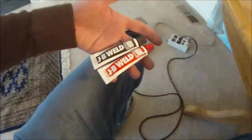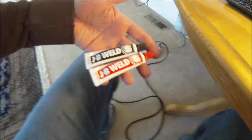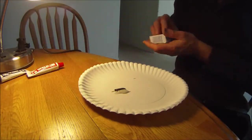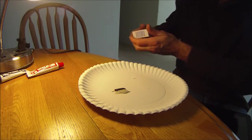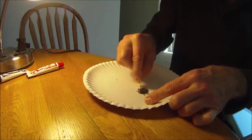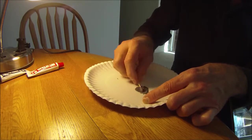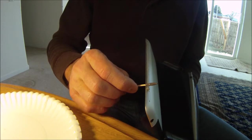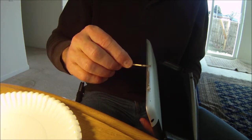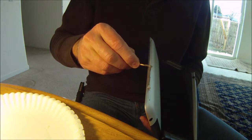This is my weapon of choice — JB Weld — and we are going to use it to glue everything down. I've taken two fairly even amounts of JB Weld and I'm going to stir them together. I've got the magnetic piece in place and I'm going to put a nice little bead right along in there. You have to be very careful not to get this on your iPad — that would not be a good thing.